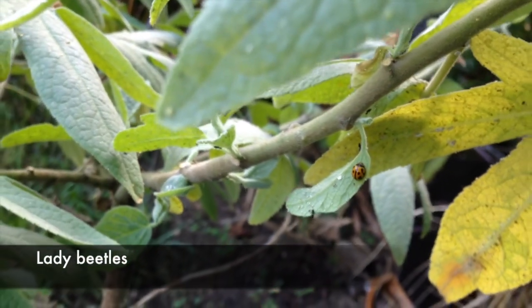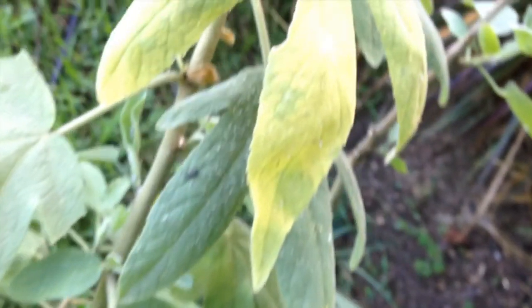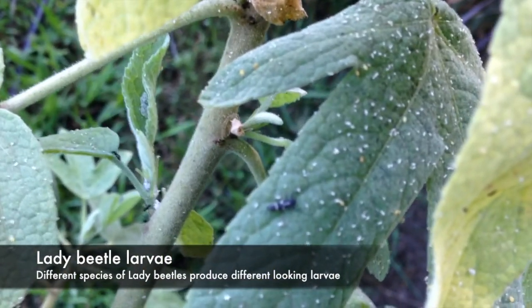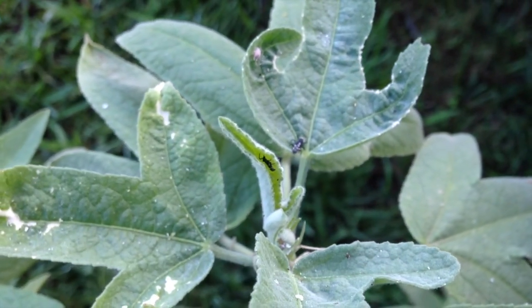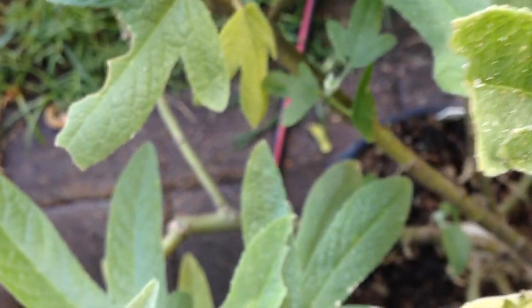What we can also see if we take our time is lady beetles — lady beetles and lady beetle larvae. As in, that's a baby lady beetle. And there's more of them. So the last thing you would want to do with this plant is to spray it with a poison, because you'll kill all those lady beetle larvae and the lady beetles. And that's what's feeding them — these guys are feeding off the mealybugs and the aphids on this plant.